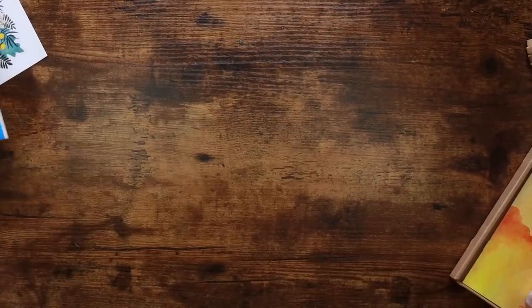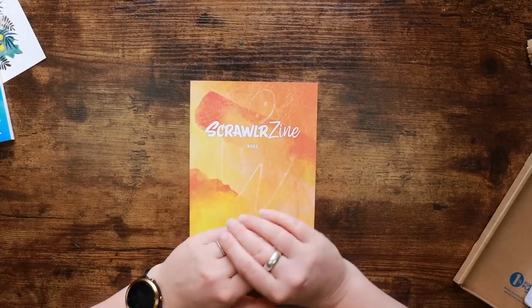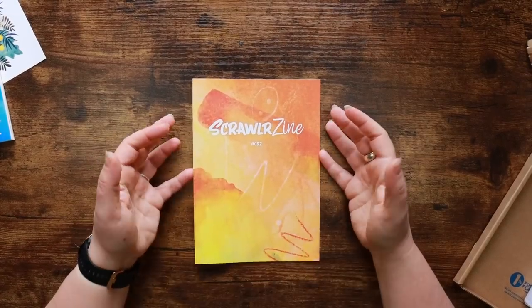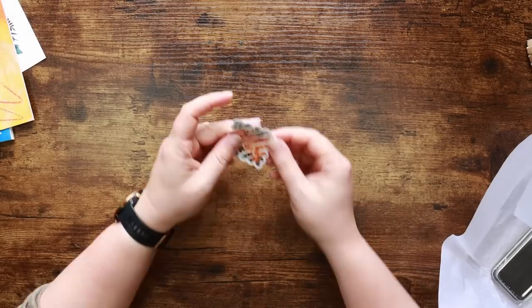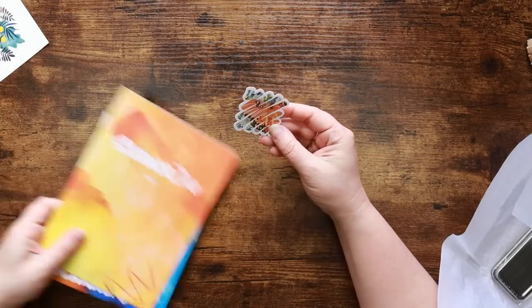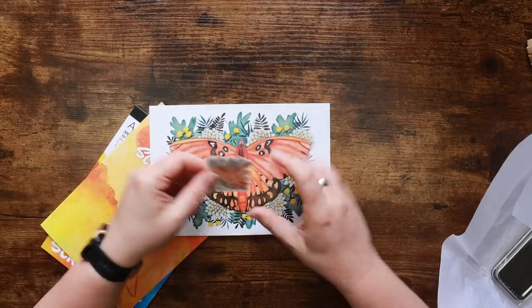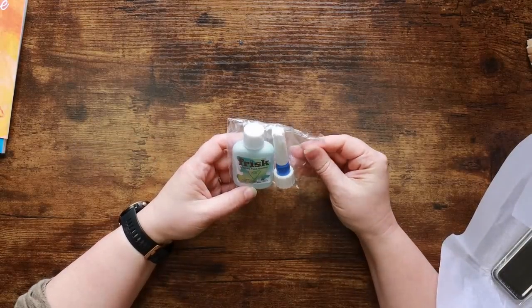Here is our Scrawler zine — that tells us a little bit about the supplies and gives us our interview with the featured artist. We'll look at that last because we don't want to spoil the surprise. Here's our sticker — it's so pretty! This is a little scaled-down version of our butterfly, and these colors are lovely.